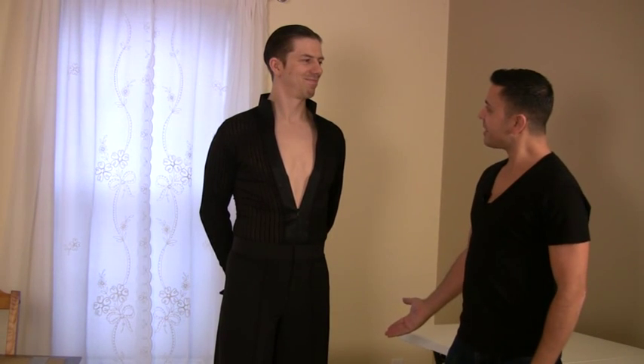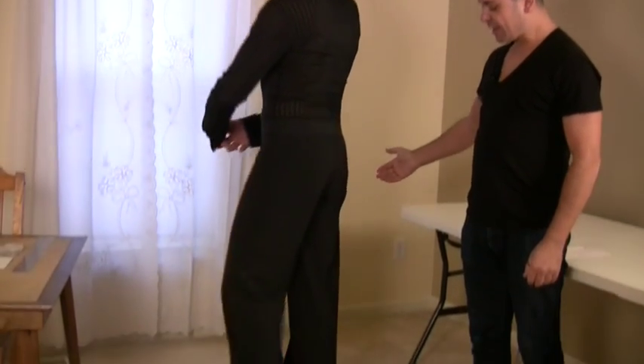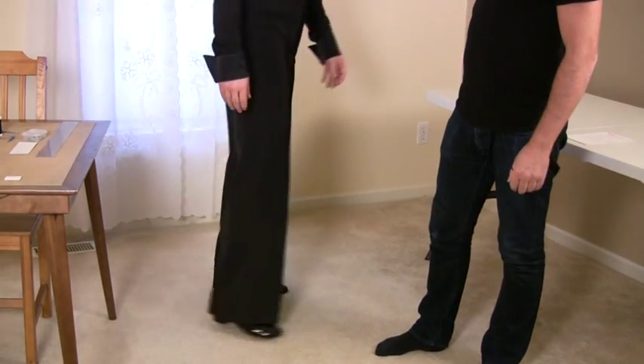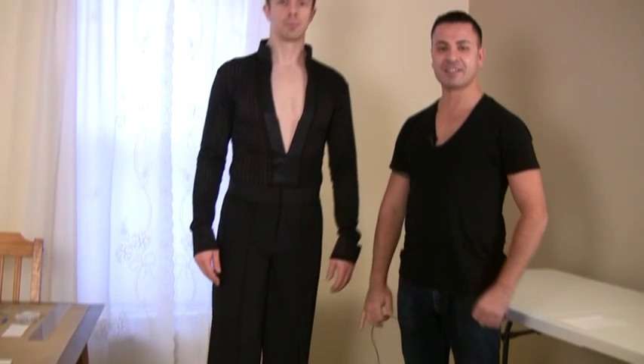My client came to pick up his pair of pants and he is very satisfied. As you can tell, the length of the pants reaches almost the floor, the butt area is fitted, and he is ready to go and dance in his next competition.